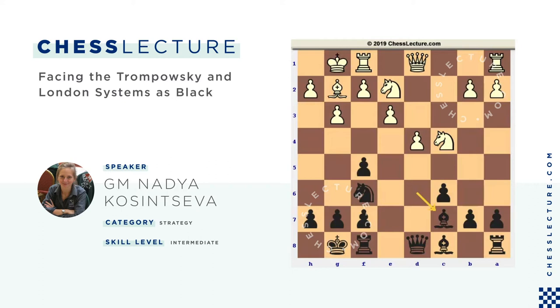So what black is going to do next: the light-squared bishop can go to e6, queen normally goes to e7. And as I said earlier, black can play in the center as well as on the king's side.